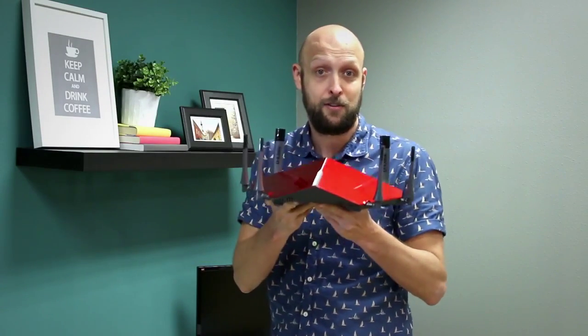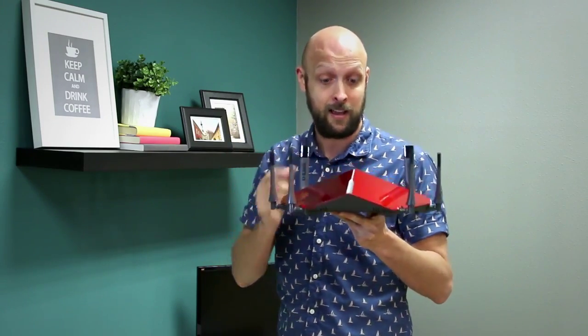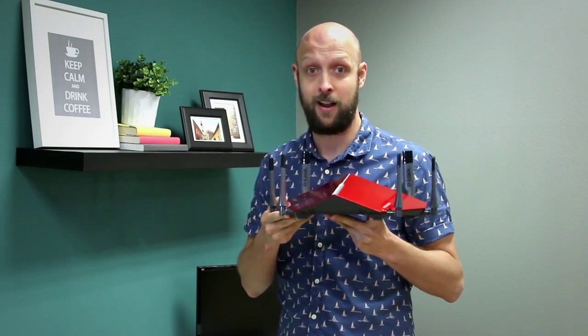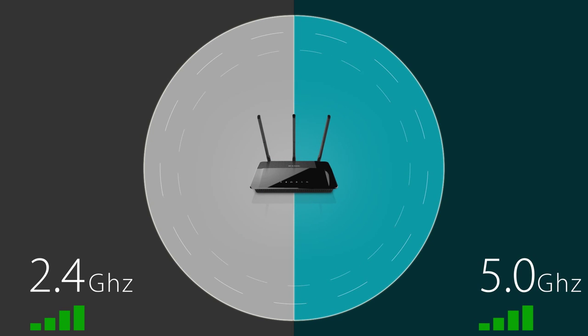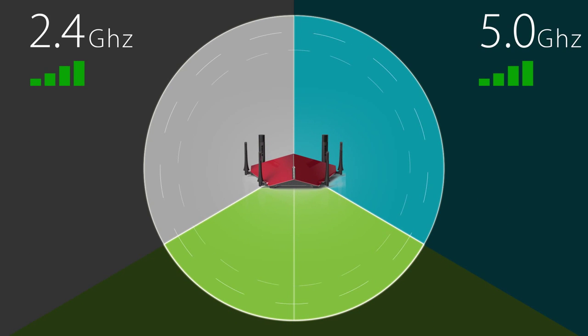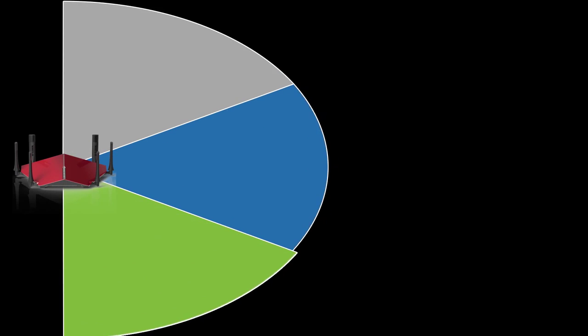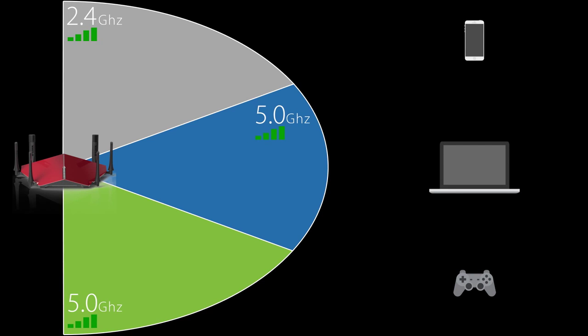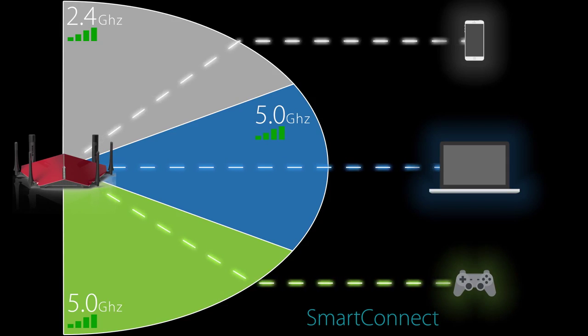Here we have our AC3200 Ultra Wi-Fi router. We call this our flagship router not just because it looks like a drone but because it has a lot of amazing features. It runs a one gigahertz dual core processor and it has six high-gain antennas. It also features tri-band Wi-Fi. With standard dual band routers you get one 2.4 gigahertz band and one 5 gigahertz band, but with tri-band Wi-Fi you get a second 5 gigahertz band to handle all of your 5 gigahertz capable devices. On top of that the AC3200 has a feature called Smart Connect, which helps to balance devices across the three bands so you get the best possible performance for each new device.